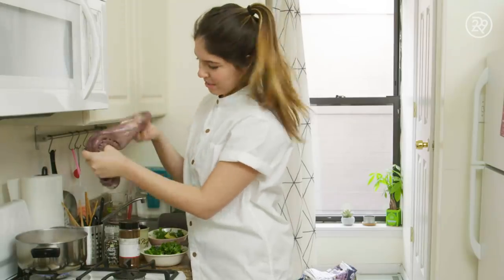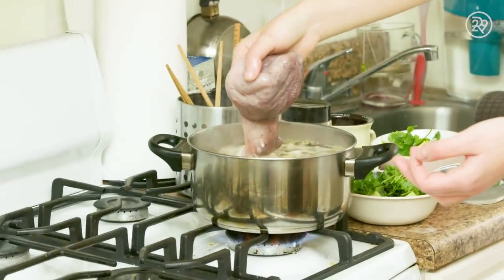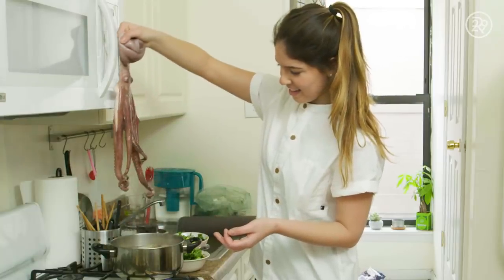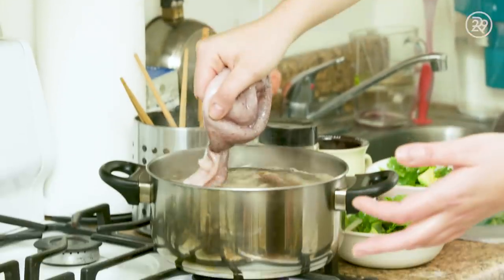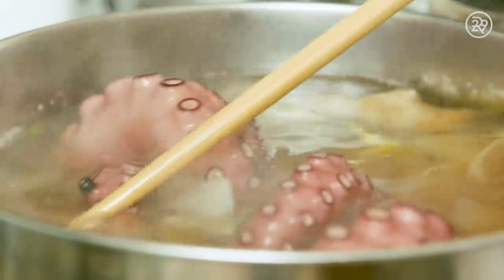We're gonna scare the octopus. We're gonna do this three times — dipping it in and out, counting to ten. If you don't scare the octopus, the octopus is not gonna be super tender as we want it — it's gonna be very rubbery and tough. And now we're gonna do this simmering for 30 minutes, and then probably add another 15 more minutes.